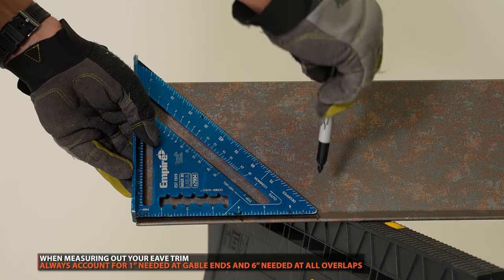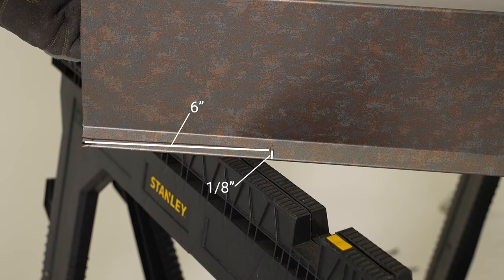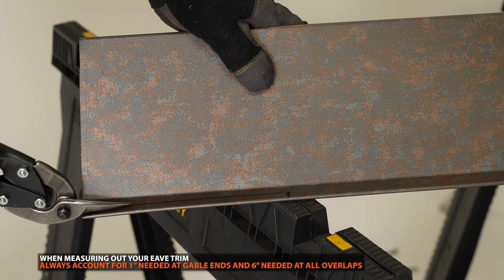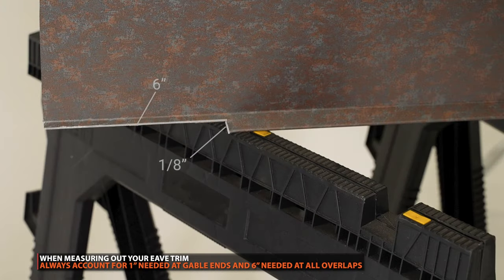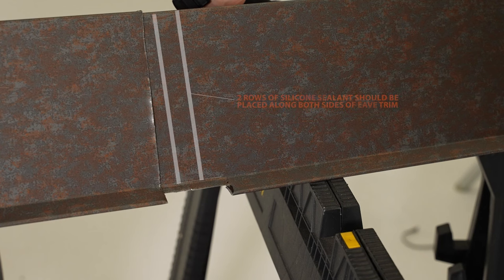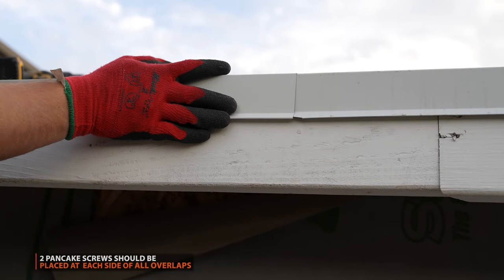Eave trim should be overlapped to six inches. Using metal cutting snips, cut out the hem one eighth of an inch of the drip edge as shown. Next, using a screwdriver, slightly open the hem of the adjacent eave trim. At the overlap, apply caulking to the notched edge of the eave. Slide the second piece into the notched section and secure it with two pancake screws.